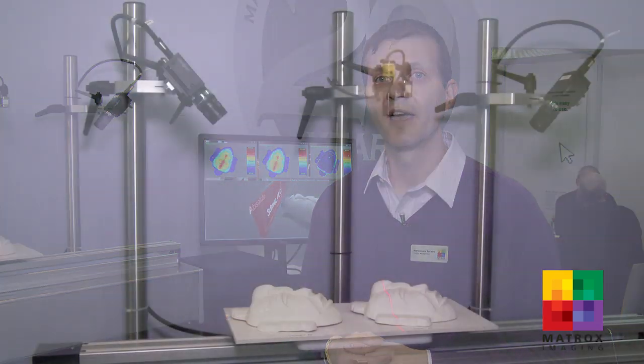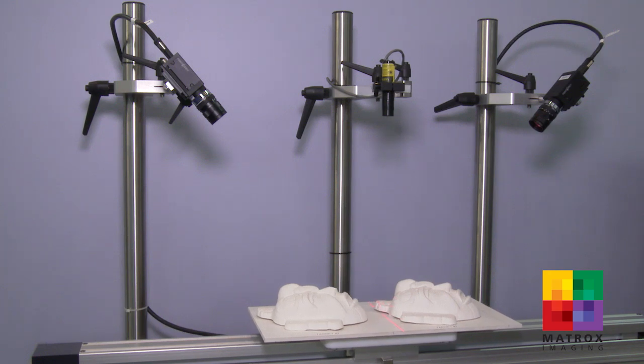Now another demo we have at Vision 2014 is 3D profiling. It's actually highlighting two new features in an upcoming update to our MIL-10 library. The first feature we're showing here is the ability to work with multiple camera-laser pairs to produce a 3D scan. The benefit of using multiple camera-laser pairs is to reduce occlusion and also to increase scan density.